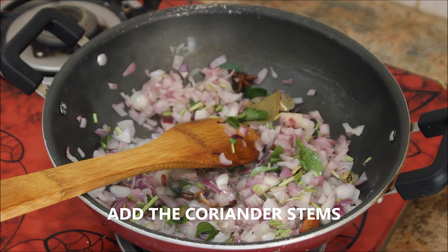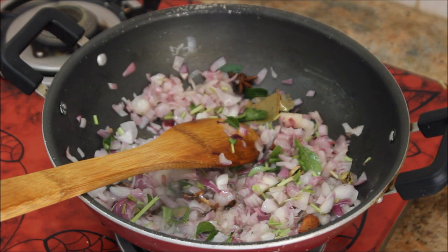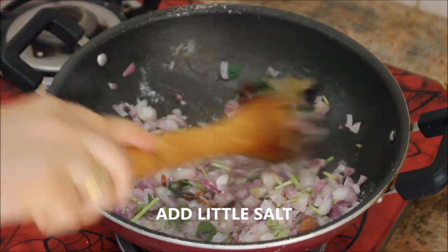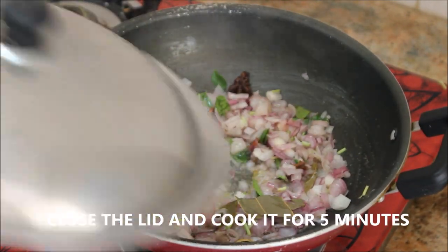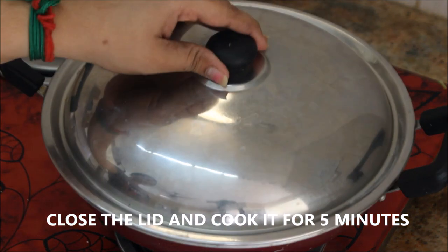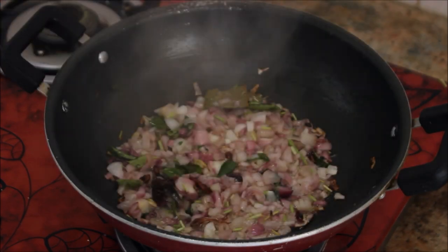I'm going to add the coriander stems, as they give a nice flavor to the curry, adding them along with the onions. Add a little salt, stir nicely, close the lid and cook for five minutes until the onions are softened.